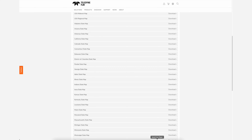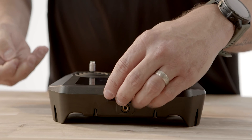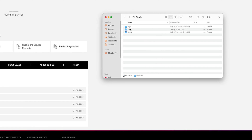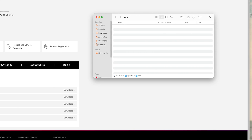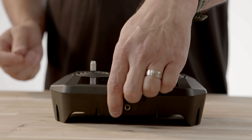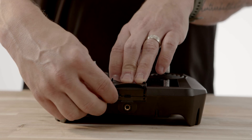Once your file is downloaded, remove the memory card from the remote and place it into your computer or card reader. Open the directory for the microSD card and locate the directory called Flywatch and the subdirectory called Map. Simply copy your downloaded map file into the Map subdirectory in the Flywatch folder. Once the map is fully transferred to the microSD card, you can eject the memory card and insert it back into the controller, then power on the controller.